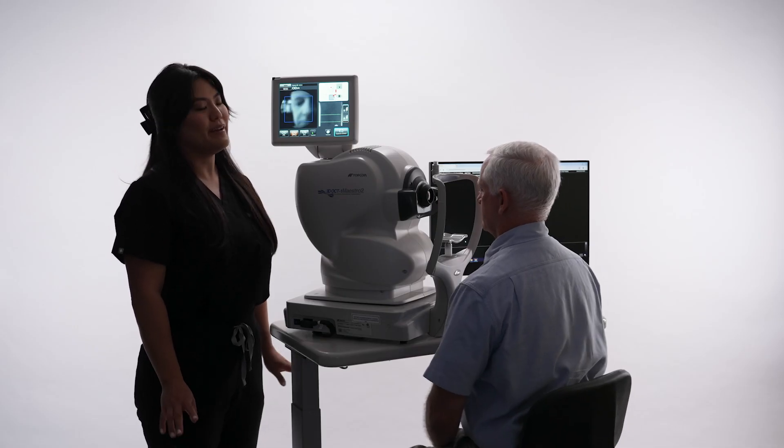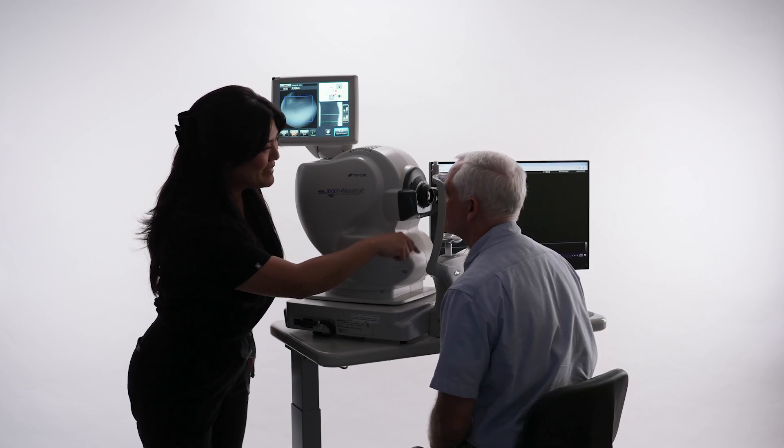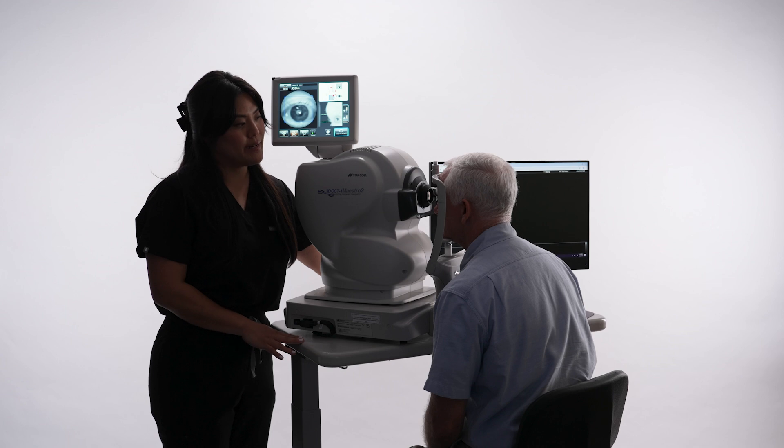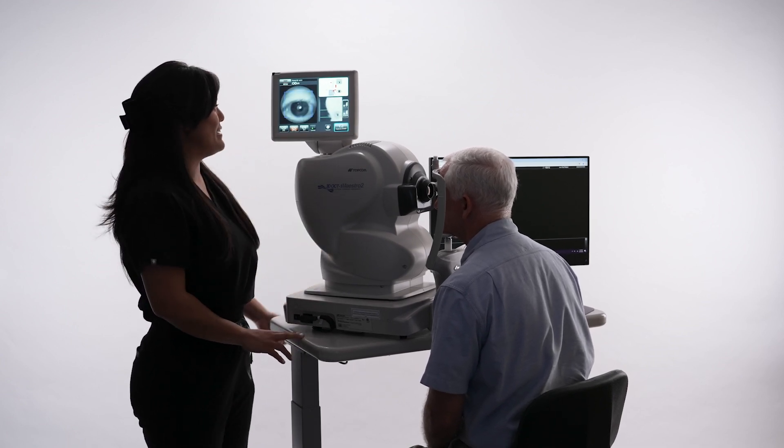Position the patient comfortably in front of the device. Ask the patient to place their chin on the chin rest and forehead on the head rest. You may need to adjust the table or chair to ensure the patient has a straight back and is comfortable.